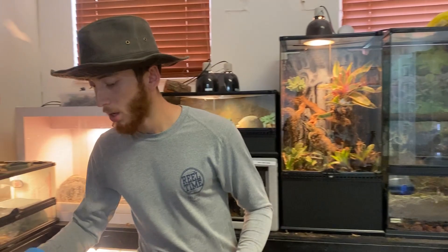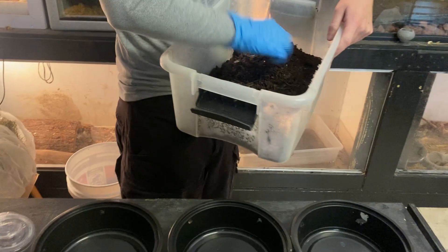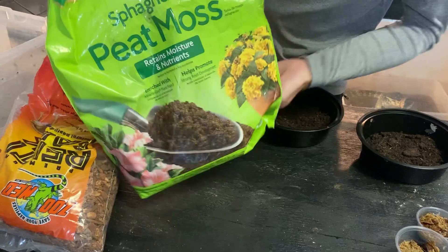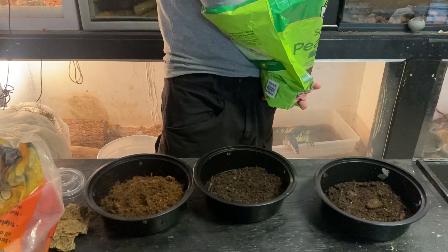Here are the materials. The first thing I'm going to be using is just some regular topsoil, so let's go ahead and put a handful into each of these containers. Then I like to use some sphagnum peat moss — it holds in humidity pretty well — so we'll add a handful of that into each one as well.